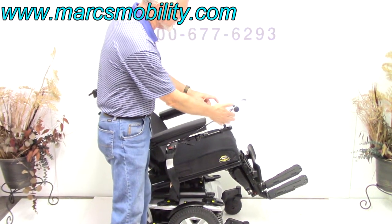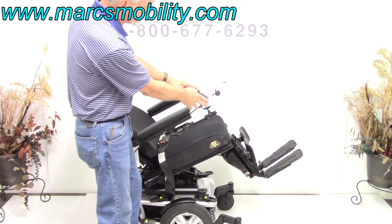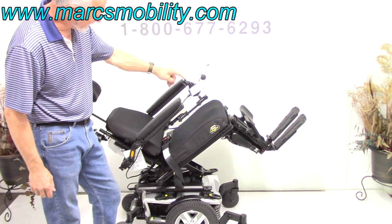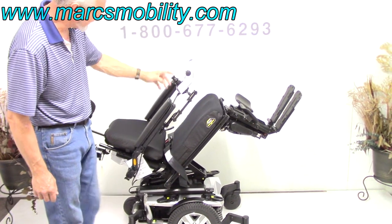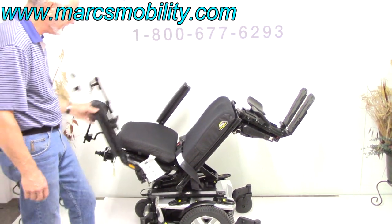This is a swing-away joystick, so it will swing from the front all the way to the side, and we can put this joystick on the left side if you're left-handed with no problem. The arms can be moved out of the way if you need to, on both sides.